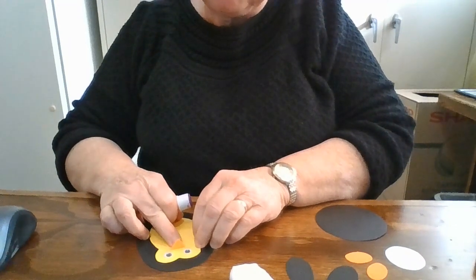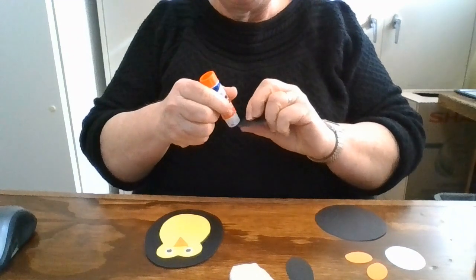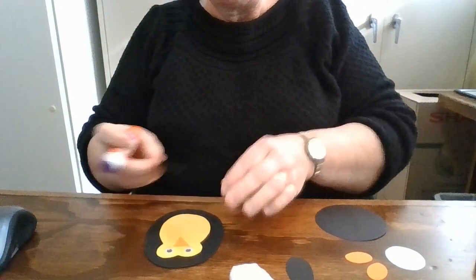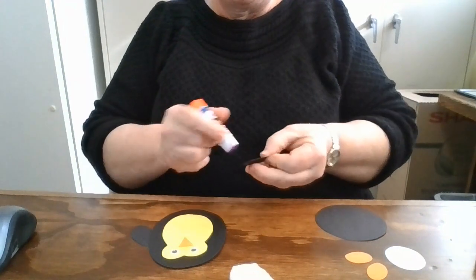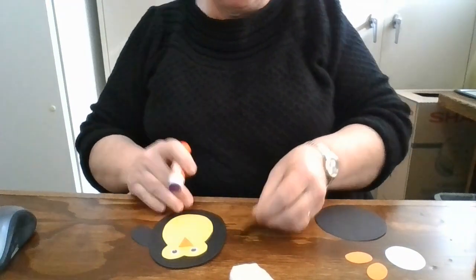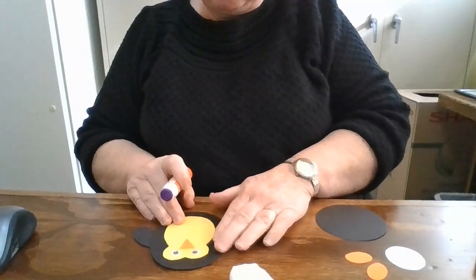So he's got his face there. For wings, we've got these two smaller ovals — they're going to go behind the body a little bit, just kind of at the shoulder length there. Put a little glue on the side, just kind of coming out a little bit.